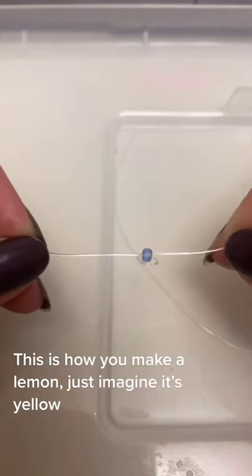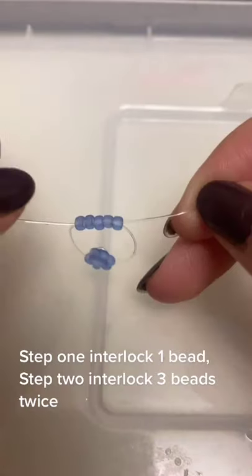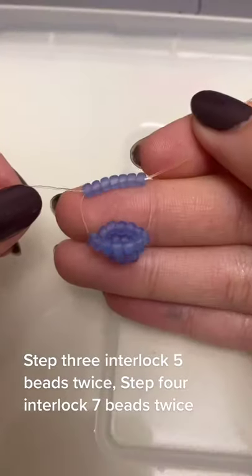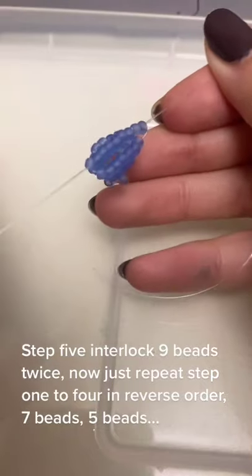This is how you make a lemon — just imagine it's yellow. Step 1: interlock 1 bead. Step 2: interlock 3 beads twice. Step 3: interlock 5 beads twice. Step 4: interlock 7 beads twice. Step 5: interlock 9 beads twice.